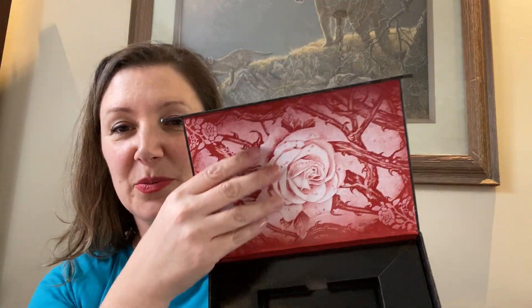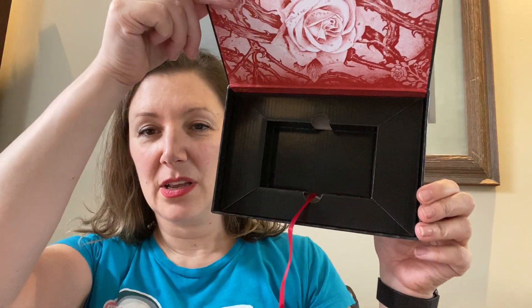But what happened — it comes in a box like this, the box is beautiful, oh my gosh. With the cards in the bottom and then the book on top.